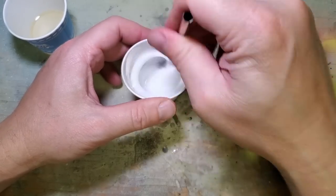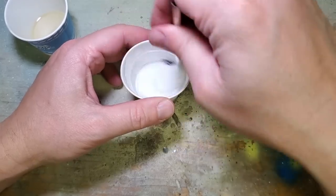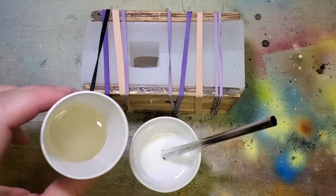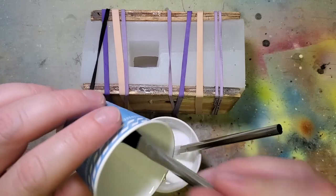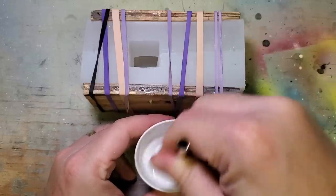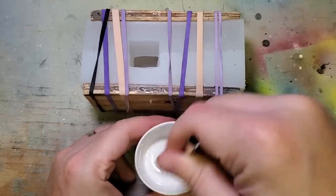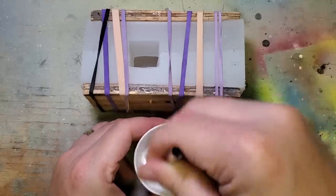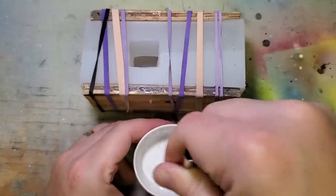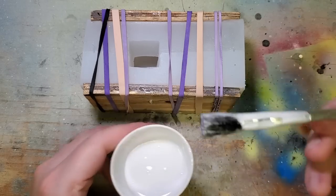Pre-mixing the microspheres into part B saves us a ton of time in the mixing process — time we do not have. Once that's smooth, get everything lined up and ready because this is going to go quick. Dump in part A and make sure you get all of it in there. Stir very thoroughly — you have two and a half minutes. I stir until I start feeling heat through the cup, since the chemical reaction generates heat. Get into all the corners and scrape the sides for a really good mix, then pour it in.